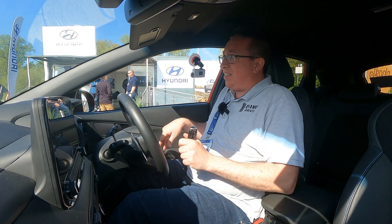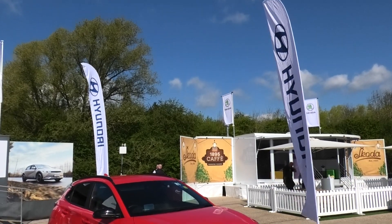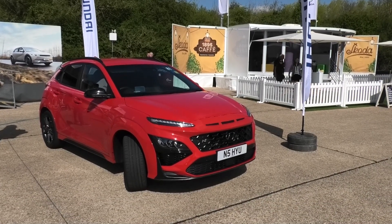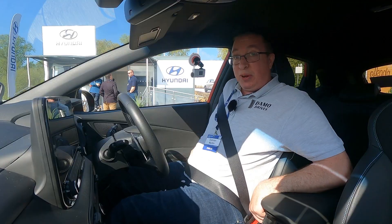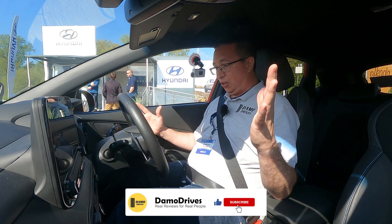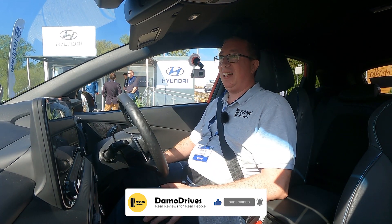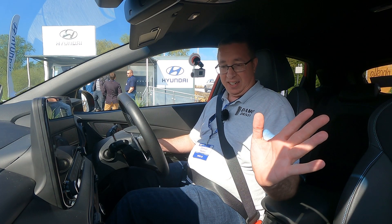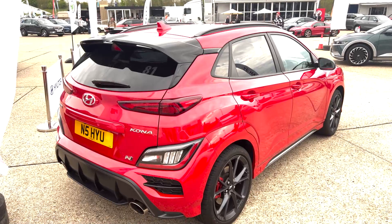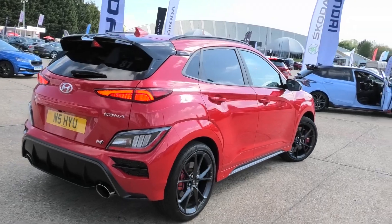Good morning guys and welcome back to Daymo Drives. I've just picked up the keys for the new Kona N. I've loved every N series car they've brought out — the i30, brilliant; the i20 I drove last year, brilliant. Now this, I've never sat in here before, so I just need to work out how to start it. We've got an eight-speed auto box, put it in D and that is it.